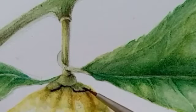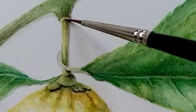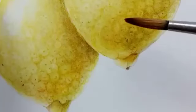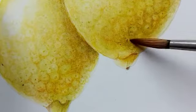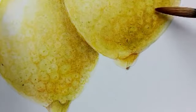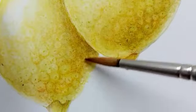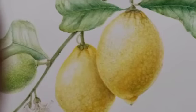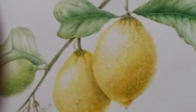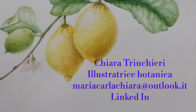Con il color seppia dipingerò i massimi scuri. With sepia I will paint the deepest darks. Con un pennello più grosso e la terra d'ombra scurirò ulteriormente la sfera del limone e le ombre portate. The lemons of the plain of the Giardini Emburi are painted.